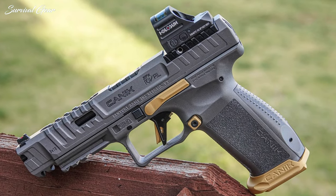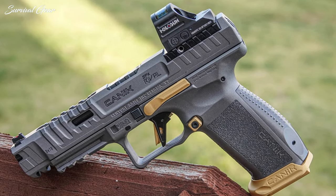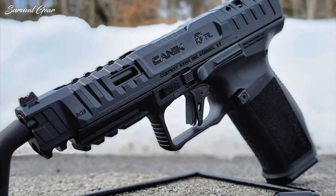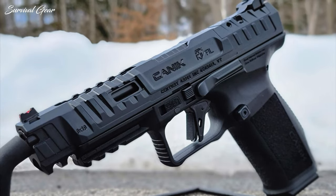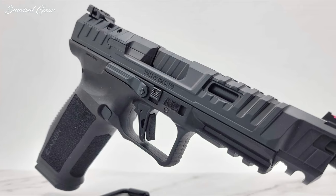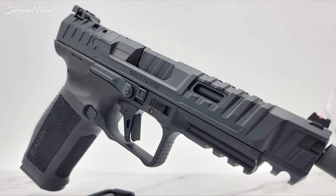Consumers can choose between the gold-accented gray SFX Rival or the all-black configuration called the SFX Rival Dark Side. The Dark Side comes with one extra optic plate, but other than that, the only difference between the two models is the external accents.